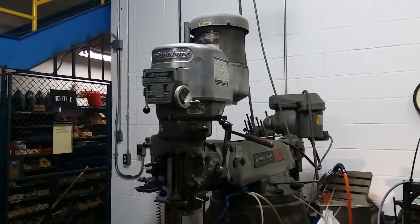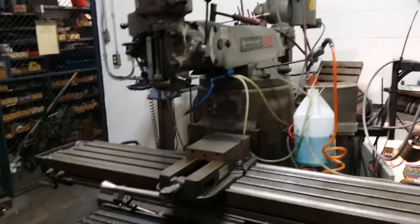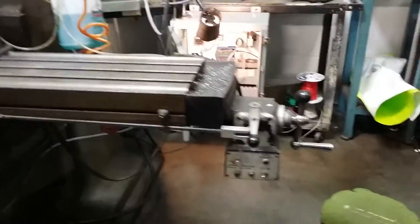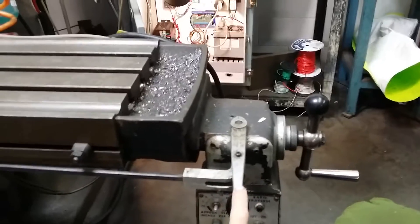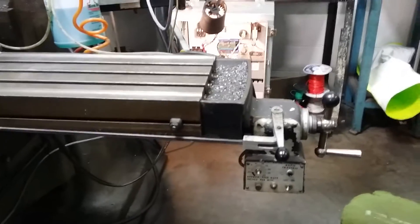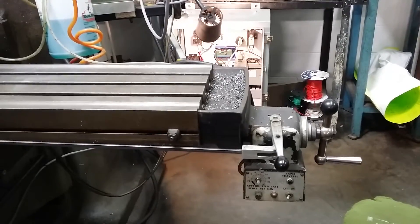Here's my old milling machine — it's an old Bridgeport, a big one. It's already got a DC drive right here that drives the X-axis, and I'll probably get rid of that eventually.